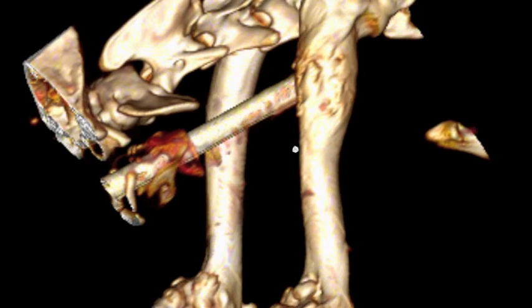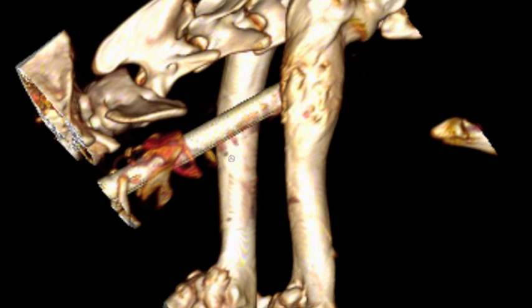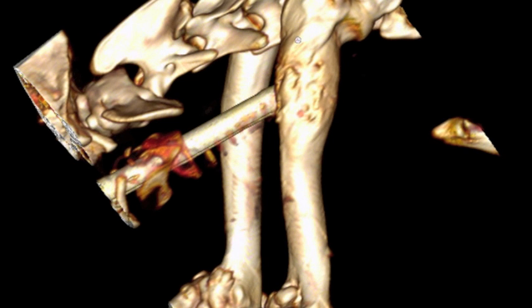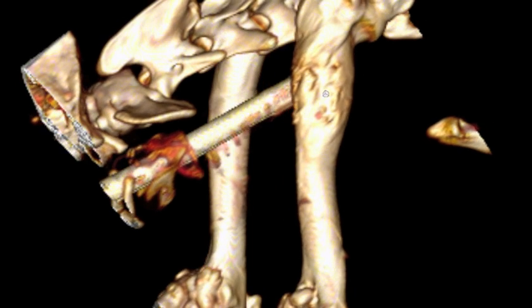This is a three-dimensional volume rendering of this patient's humerus. In the proximal humerus, we can see where there's some expansion of the bone due to invasion and expansion of the tumor. You can see that it's in the proximal diaphyseal, metaphyseal region on the left humerus.